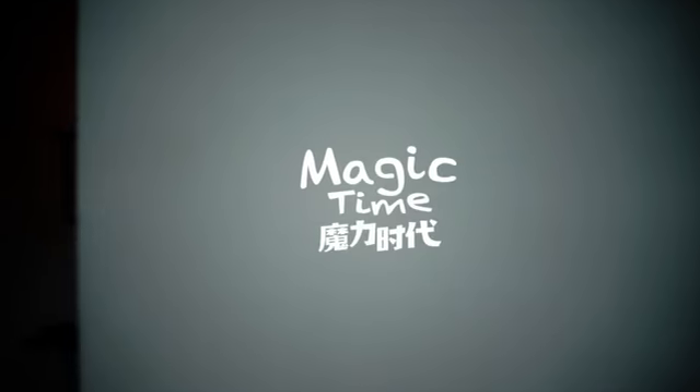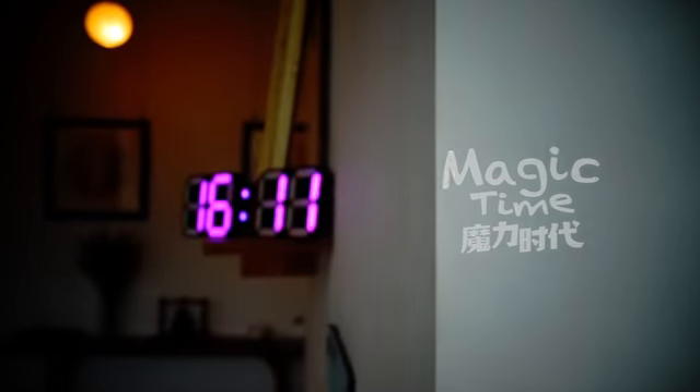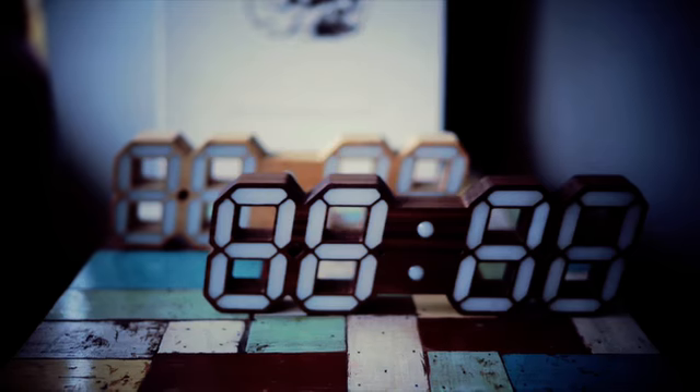My name is Hongtao. I'm the creator of Magik Time. There are more things that make Magik Time unique. Magik Time is made of black walnut and bamboo. It embeds 86 RGB LEDs.